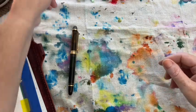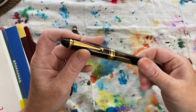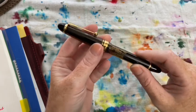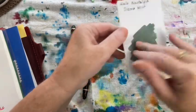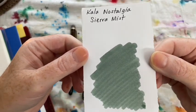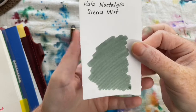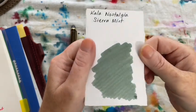The next pen I inked up was my Pilot Custom 823 with its beautiful medium nib, and I had this inked with Kala Nostalgia Sierra Mist. It's a really nice, muted, misty kind of green. I really enjoy it — I don't use it as often as I would like, but I do use it.